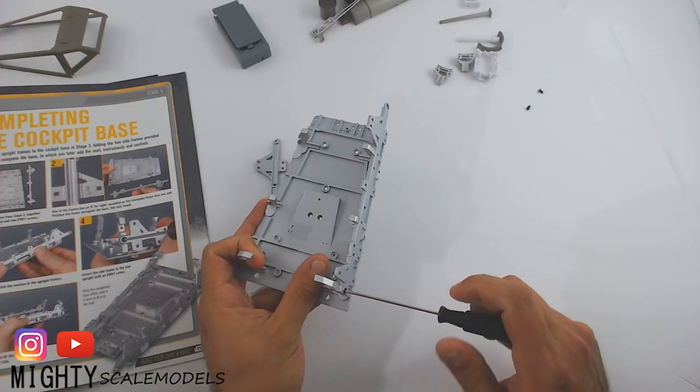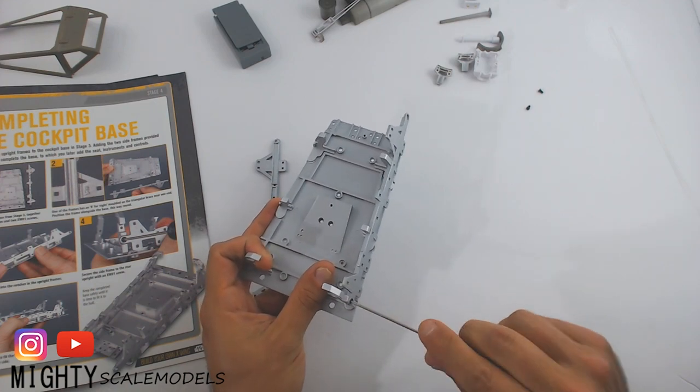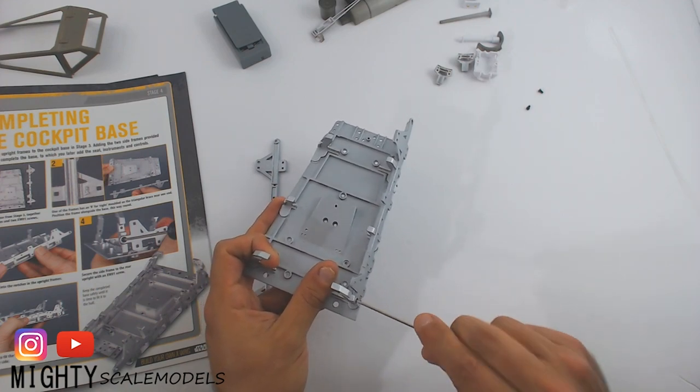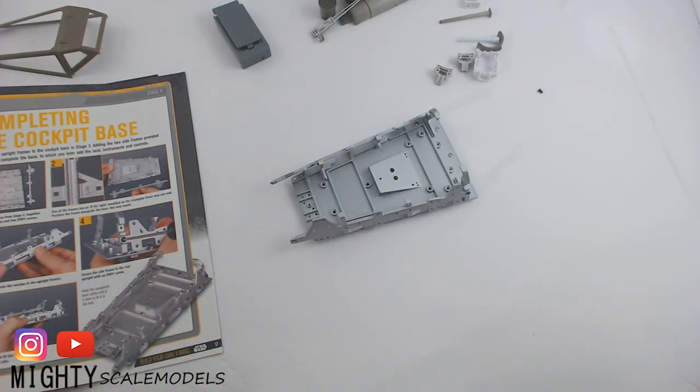The cockpit sides fit right into the nice brackets we installed earlier and finish off with one screw. That's it for the cockpit for now — we'll see it again in another few months.